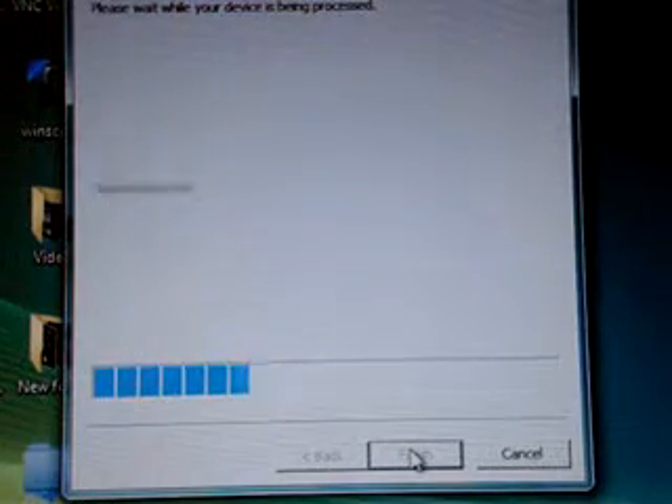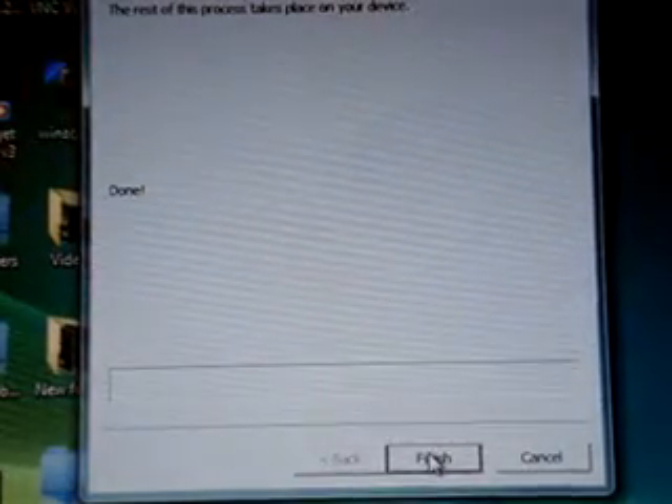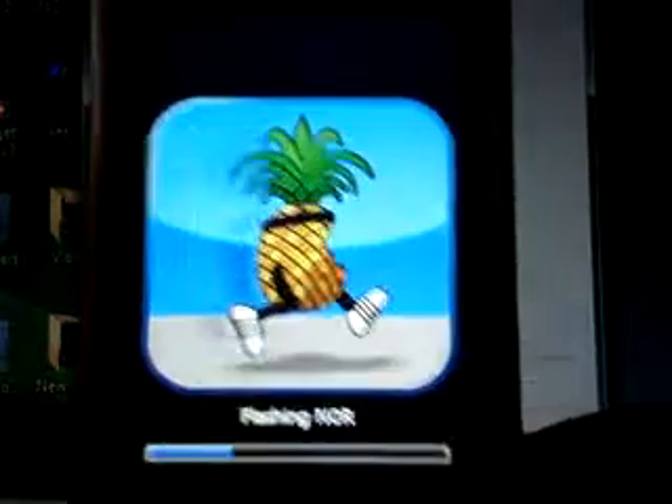It'll look just like this, and then the process will start and your iPod Touch will look like this. You can click finish if you want. Then the little wheel will start spinning and it's going to say 'downloading jailbreak data.' Then the little pineapple is going to pop up and it'll be flashing and doing its thing.